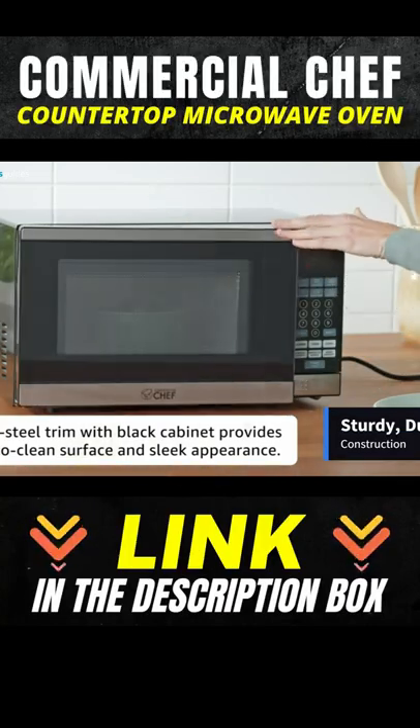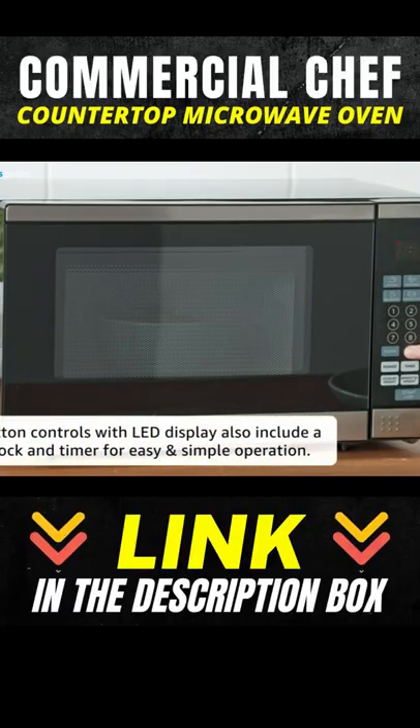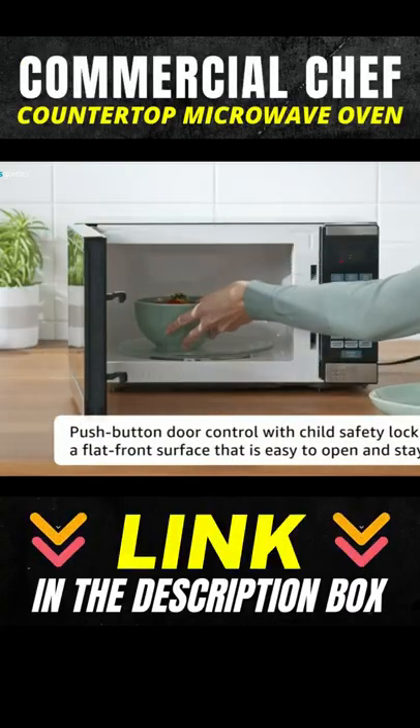It has sturdy, durable construction with a black front display and cabinet for compact durability. This microwave oven is easy to operate. It has a speed and weight defrost feature so you can reheat your food quickly and easily.